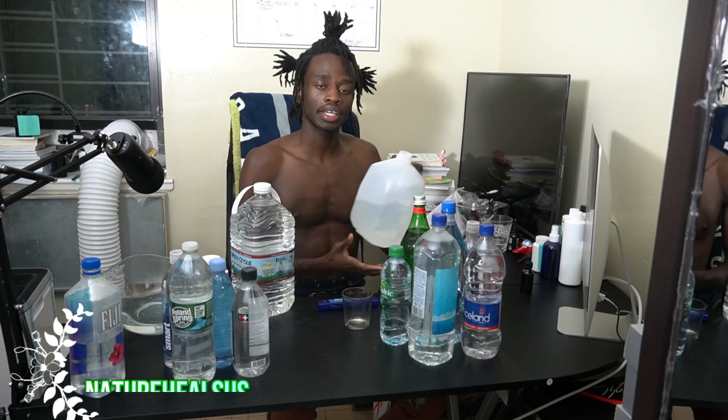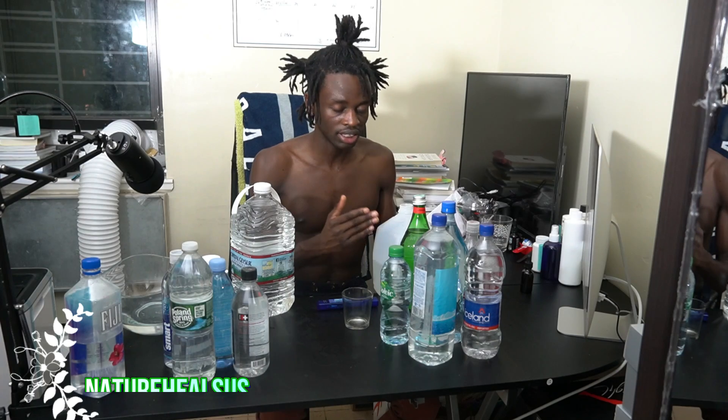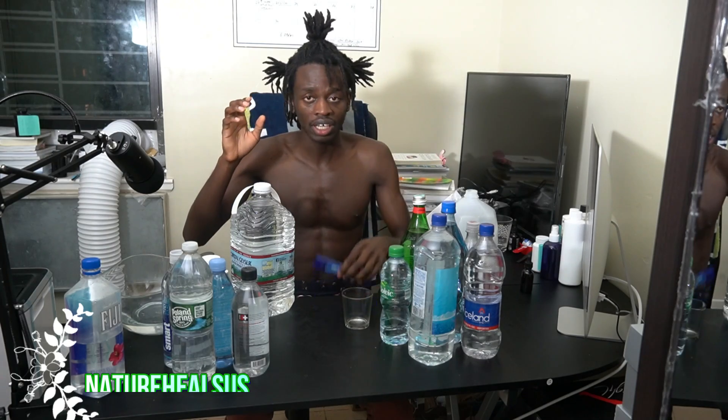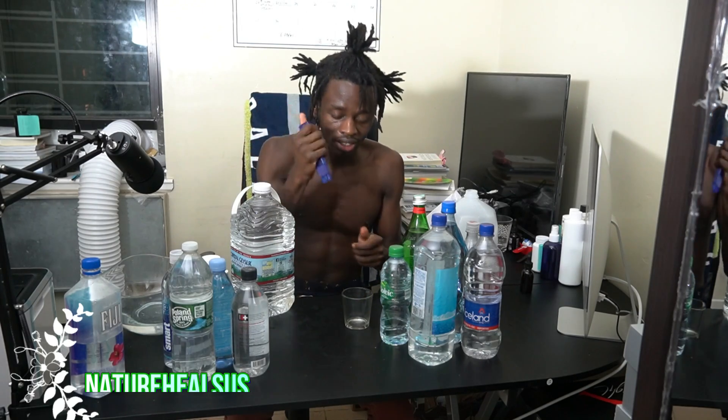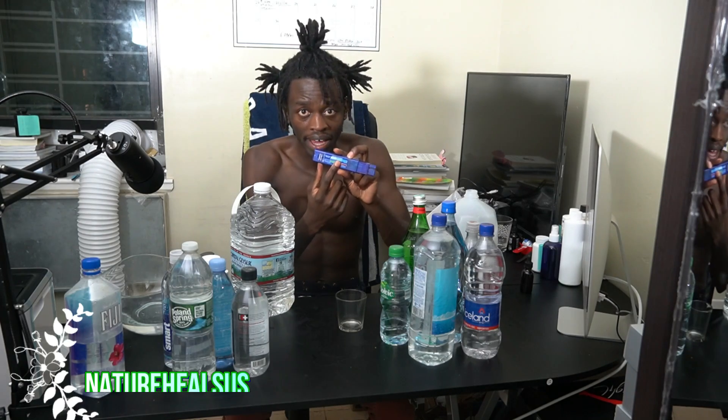I have the distilled water right here and I'm going to be using it as my neutral base between all of these waters. I'm not doing all of them, but you guys can do this at home as well. Buy whatever spring water you want, get yourself a TDS meter, test it, and look at the back. You'll understand if it's bad or good for you.